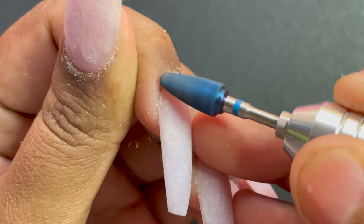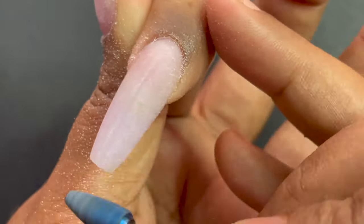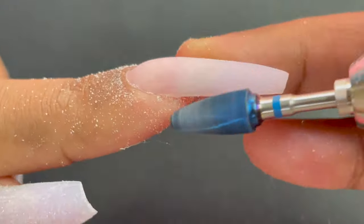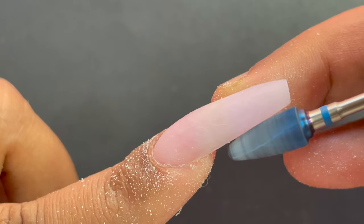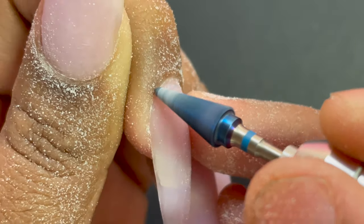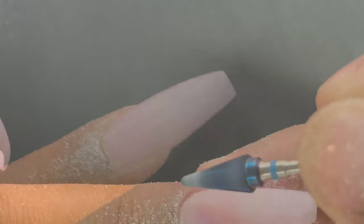If you're a beginner with e-files, I don't recommend using it directly on your nails. Always practice on a practice hand first — figure out the right speed, how to hold the file, and how to file properly. After that you can start on your own nails, and then on other people's nails. Otherwise you may end up hurting people, which won't leave a good impression. I use the e-file to perfect the side walls and for the cuticle area — I pull the side skin outward with my thumb to get extra space and easily remove excess near the cuticle.